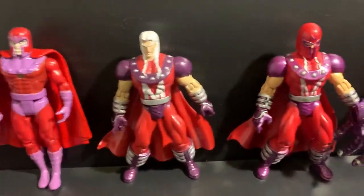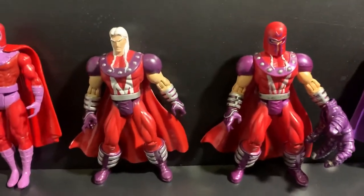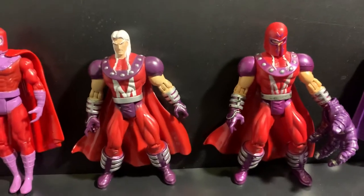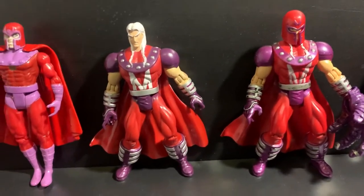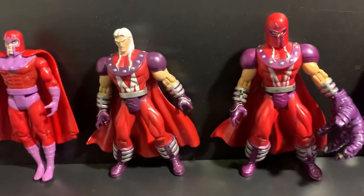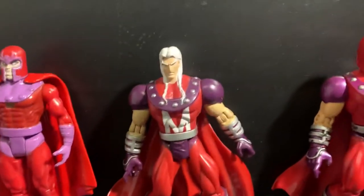And then here we have another Magneto. These two figures are basically the same molds as another Magneto in Toy Biz, so they have the same accessories and helmet. I took out the helmet so you can see.